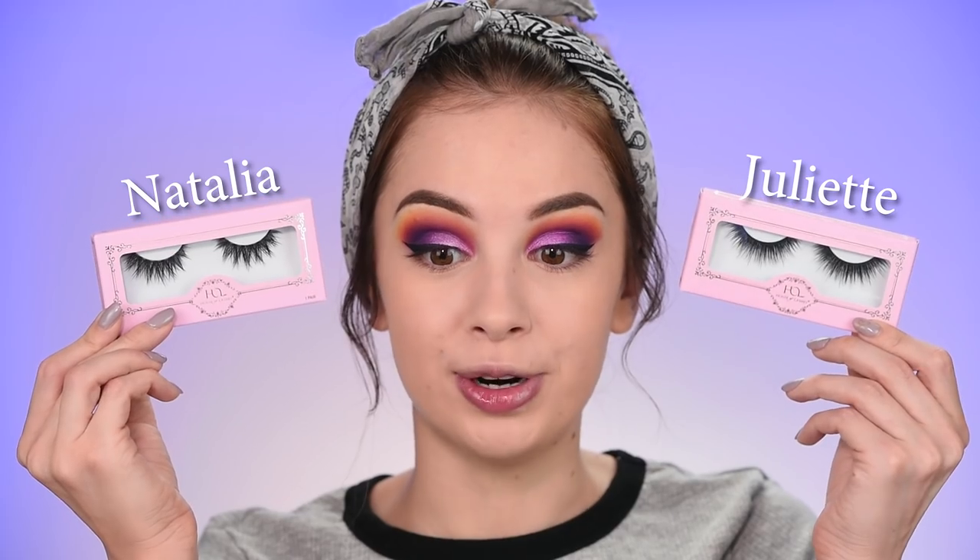For lashes I have these new pairs by House of Lashes - I can't decide which one, but I'll go with this one. I'm going to bronze my face with the Hula Light by Benefit, and for highlighter I'm using the Too Faced Love Light Blinded by the Light. I love how dewy my skin looks - it's not just the highlighter, it's also that foundation.